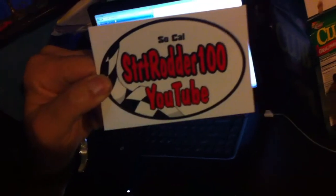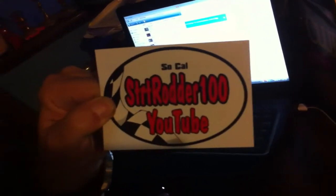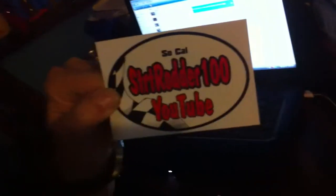A viewer comment: 'Reuben, your channel's the best on YouTube.' Oh, thanks Kenny. Look, it's upside down — the camera's upside down. Southern California Street Rider 100 — see, that's who Street Rider 100 is. You think it's funny? This isn't funny. Yes it is. All right, all right.